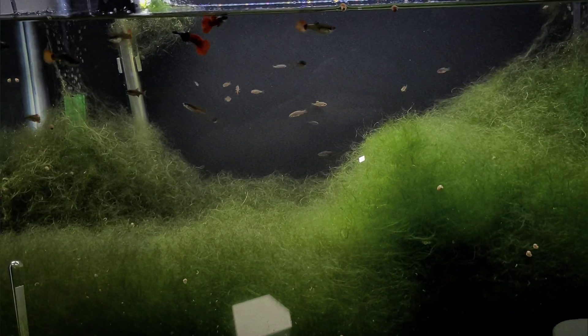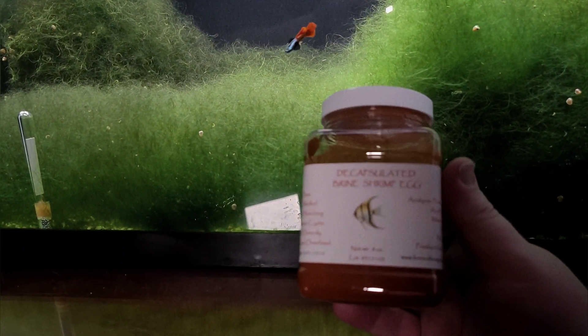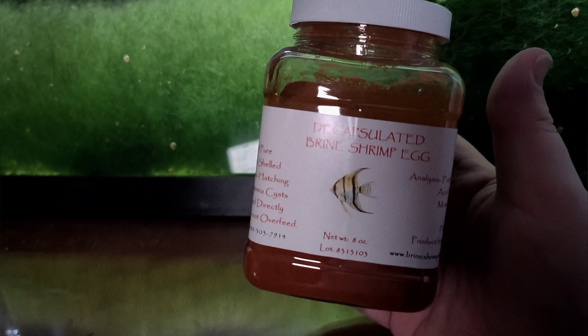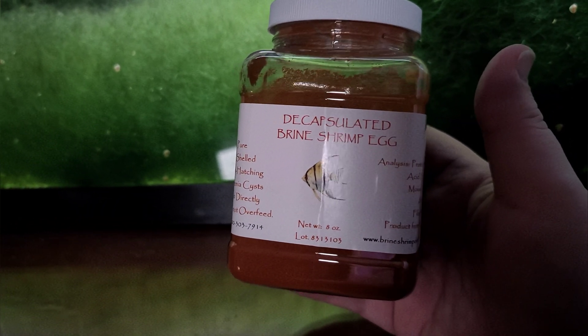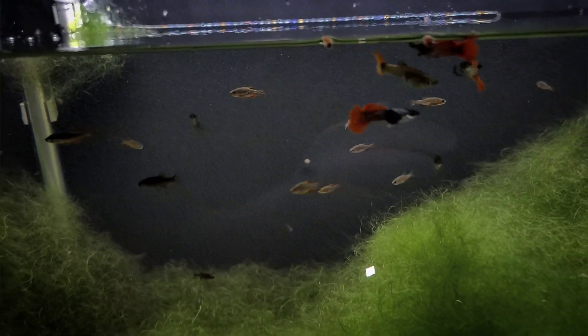While we're talking about fry, I should mention a food I've been feeding a lot of my fry recently: decapsulated brine shrimp. This is something I haven't fed in the past — a buddy of mine said it's one of the things he absolutely loves feeding fry, so I gave it a try. I think it's done a fantastic job. Look at the color on this guppy — I've been feeding them a lot of that.